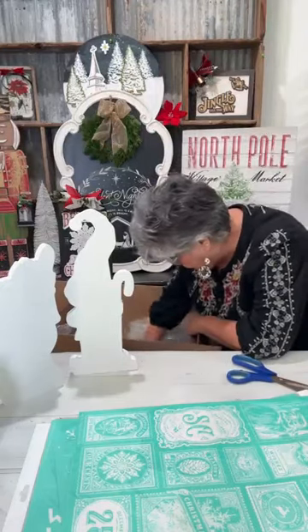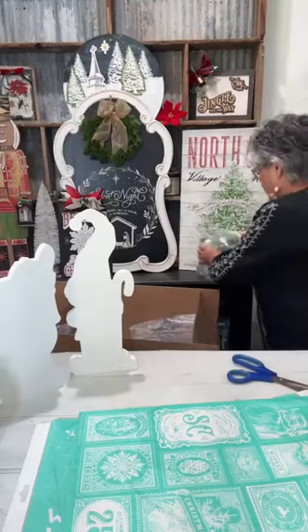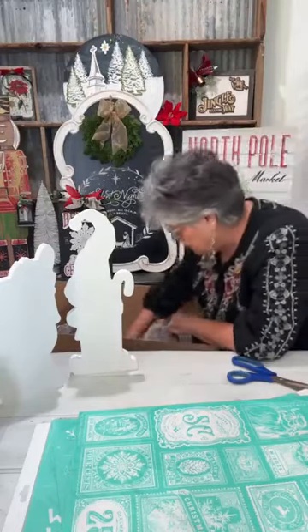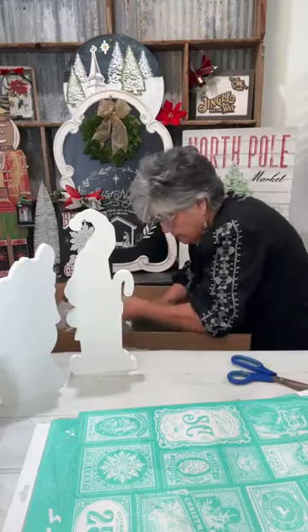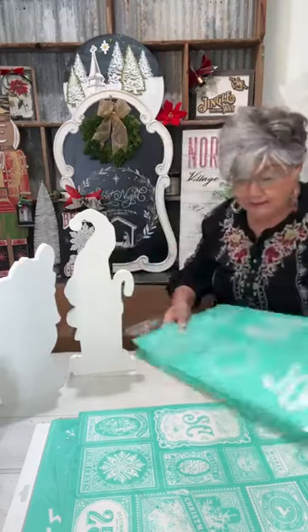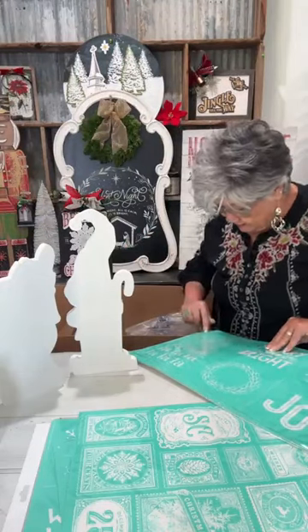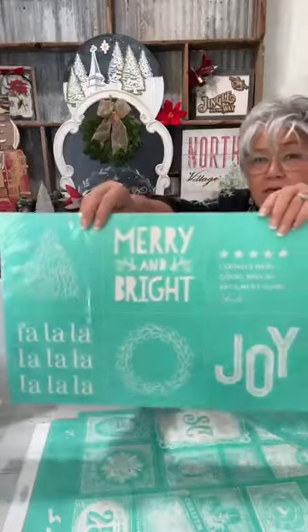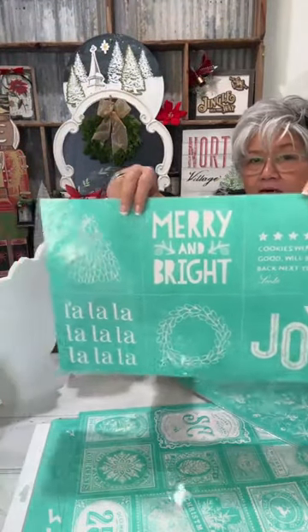I got some extra resin because I'm about to get resin up in here! Now this is another one of my favorites — y'all know I love these with the six designs — it's called Festive Features.